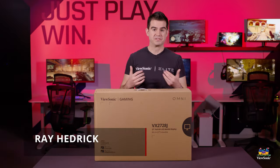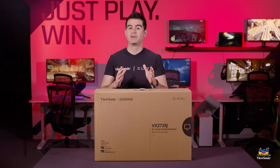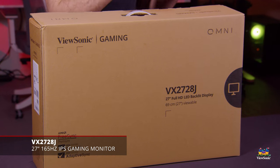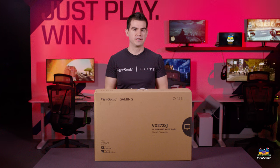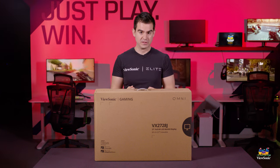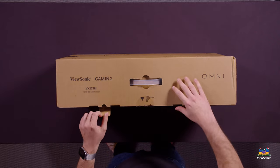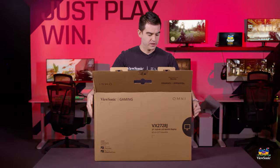Welcome to a ViewSonic Unboxing. My name is Ray and today I have for you the VX2728J. It's part of our Omni 28 series and it's actually our new higher-end Omni gaming lineup — it's really cool. It brings some really nice features to our Omni lineup and I really want to show it to you now. So let's get this open and see what you get in the box.